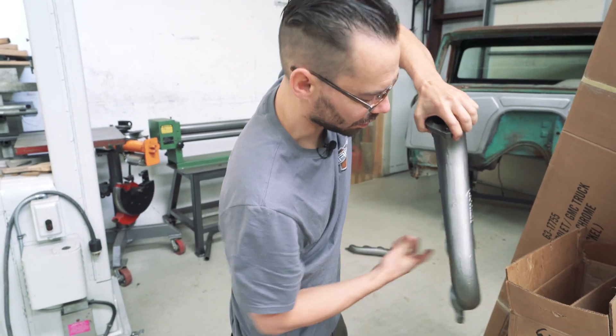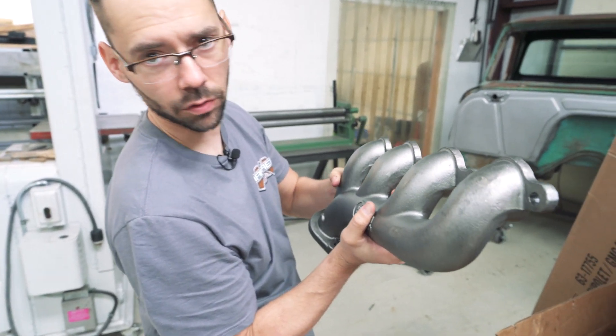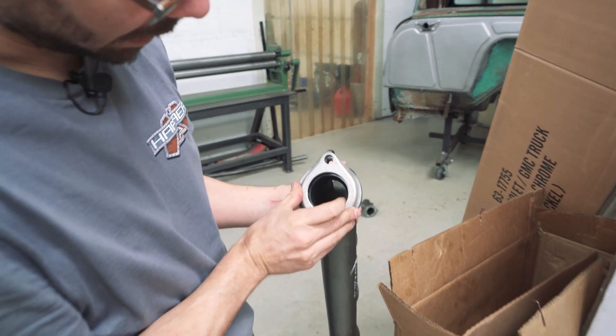We just got the steel ones. We'll end up getting these coated with a high temp coating later. They come with some flanges and everything in here — nice cast flanges.